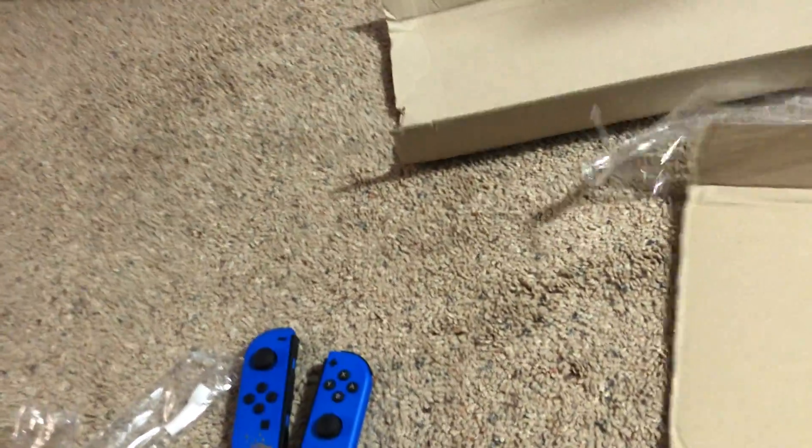I guess why would I buy a Switch if I already had a Switch? But I can't say that because why would I buy Dragon Quest 11 when I've already bought Dragon Quest 11? Okay, let me just read this — let's slice this baby open.